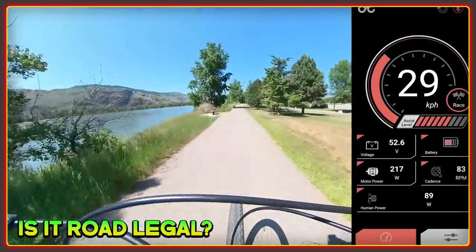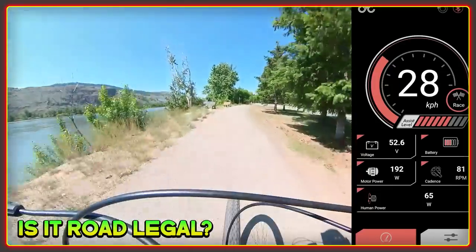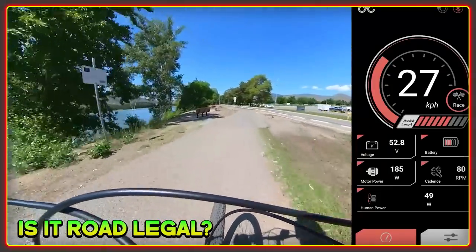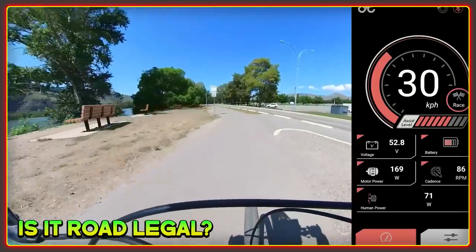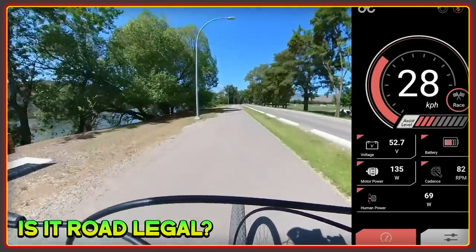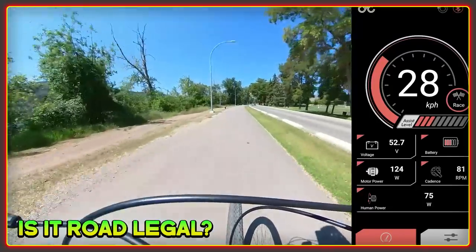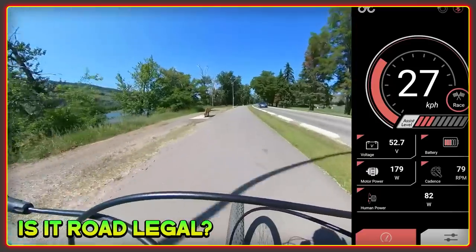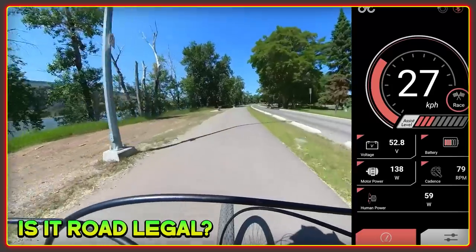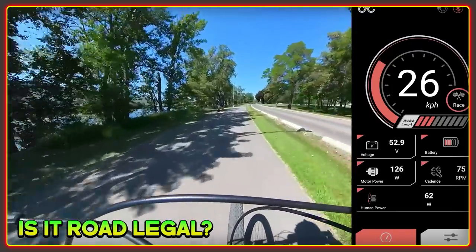Is it road legal? Yes — you can set it to meet the requirements anywhere in the world no matter how draconian the regulations are. CYC have been very smart in the way they've implemented the settings to allow the motor to be road legal wherever you are. Just by activating the right profile you can prove in an inspection that the bike has been limited to 750 watts, 500 watts, or whatever the speed cut-off is. That peace of mind may well encourage more people who were sitting on the fence about the conversion route to owning and using an e-bike.